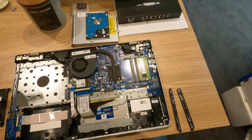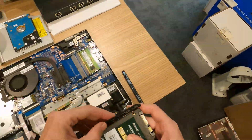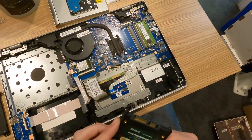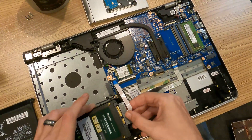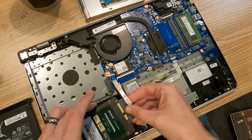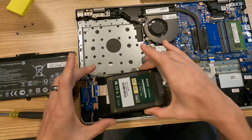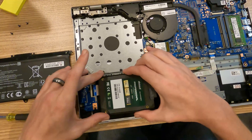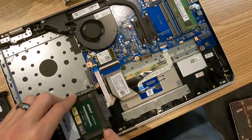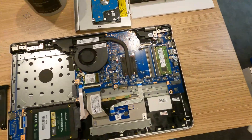Now we have to put the new one in. I'll open the box and then we'll just do everything in reverse — put the little wedges back on, reconnect the power and SATA connector, and slip it back down into the little slot it was in. After that's seated, we're ready to go ahead and put the battery back in.